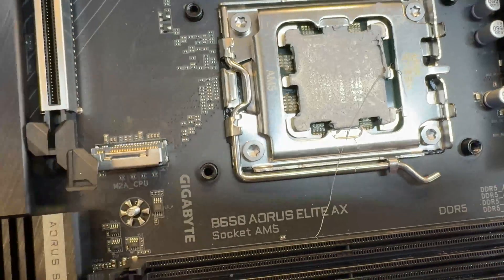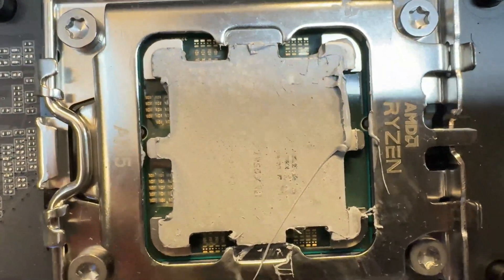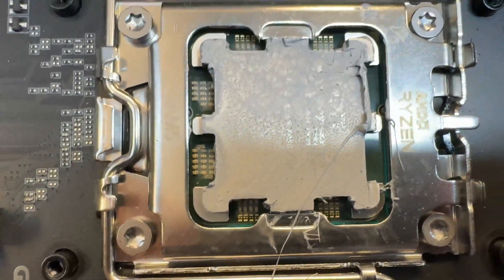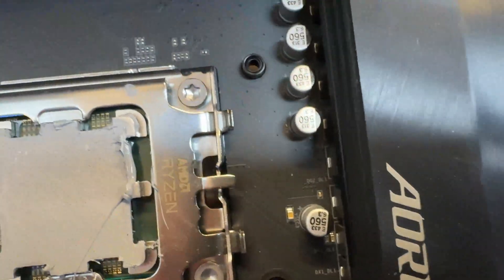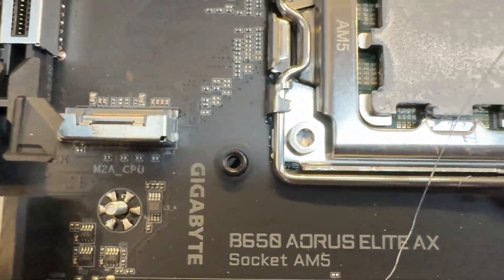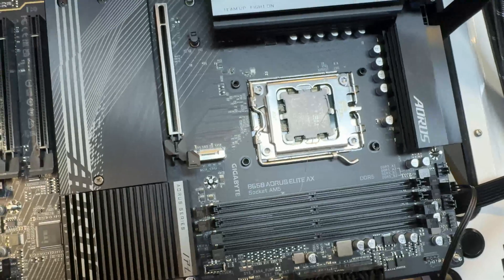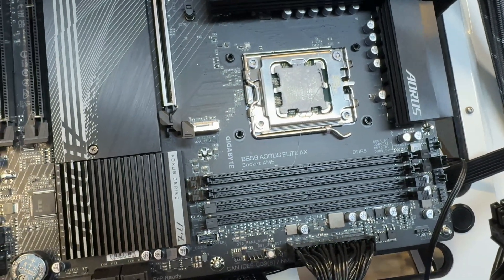Let's pop the cooler off — maybe you guys can see something I can't. The paste job looks okay, maybe a little too thick up there, but you can read the writing through it. I think it was good contact and I'm not seeing any signs that the cooler was nicking or pinching something. Anyway, I'm going to blame it on the board, swap it out for a new one — maybe go with an MSI versus an Asus depending on what I can get fastest.